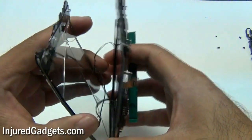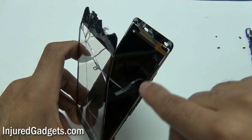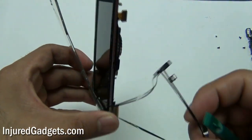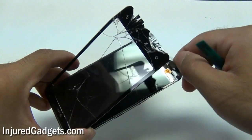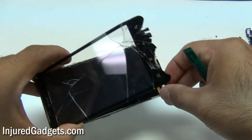As you can see here, the original adhesive kind of just peels off. We recommend using brand new adhesive along the sides, because the original adhesive is probably not going to stick as well as it did on the first glass screen you're removing. Just take your time.